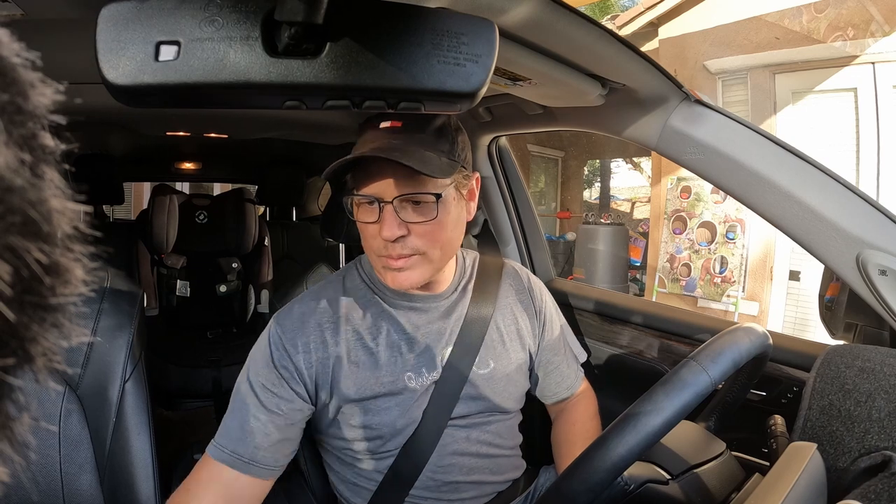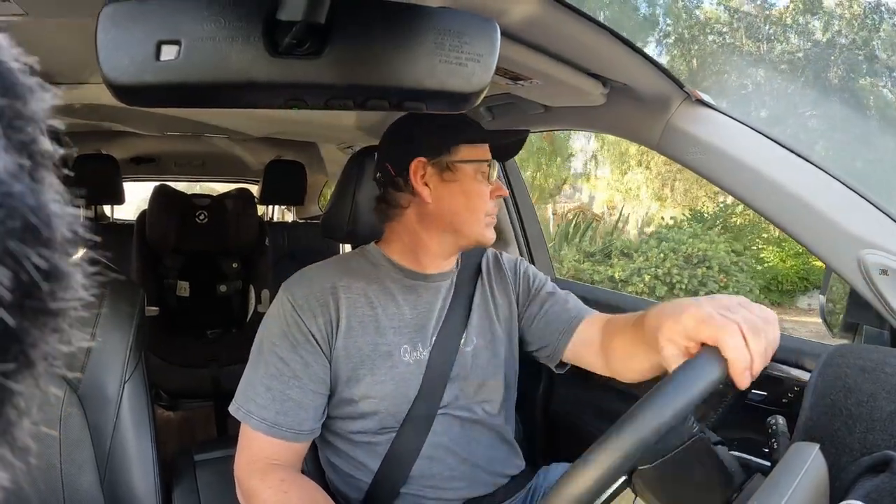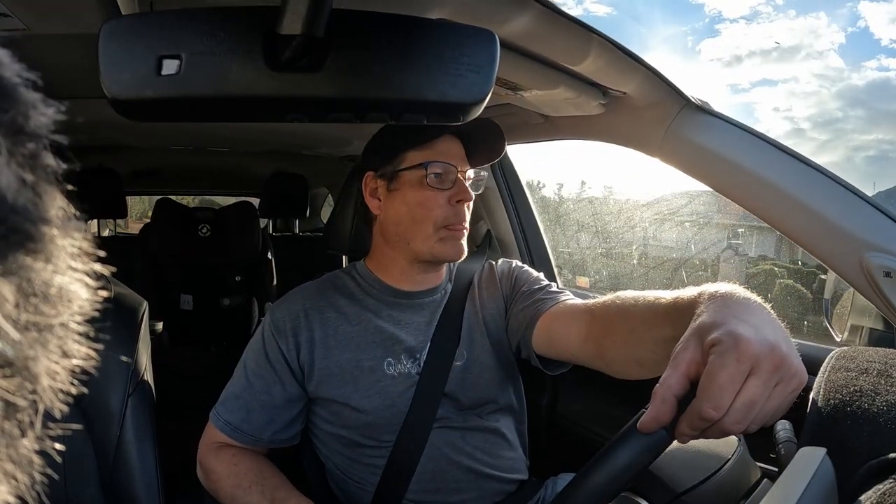Before with the stock setup, you'd notice the back end was really saggy — every time you gave it gas you felt the back end drop. Right off the bat I feel it's a little stiffer, so you're riding a little higher in the back. I feel like I'm at a different angle overall — I do feel a little more stiffness in the back.